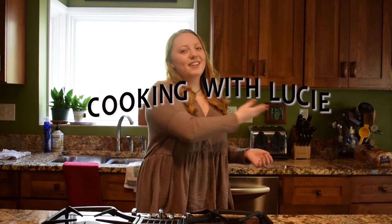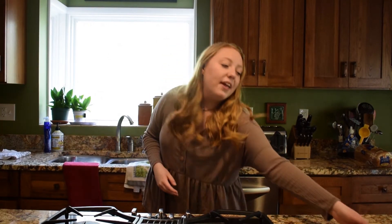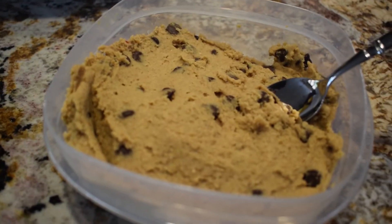Hello and welcome to Cooking with Lucy. Today I'm going to be teaching you how to make edible cookie dough from chickpeas. Let's go!